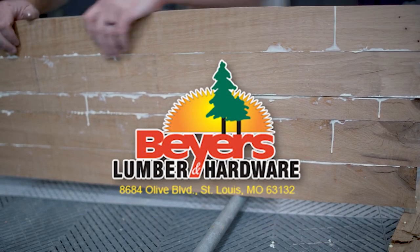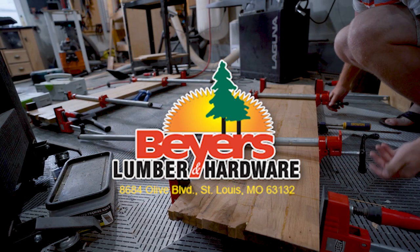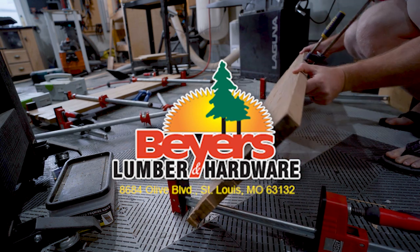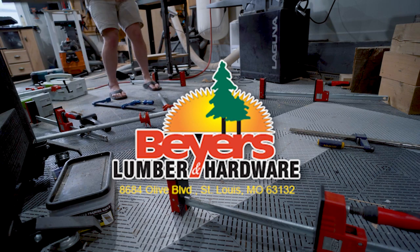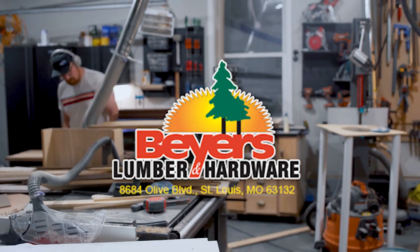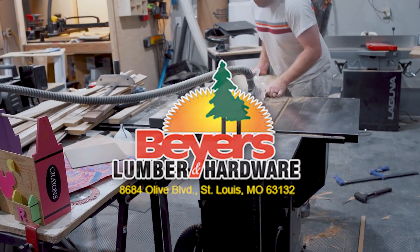I want to take a minute while the glue dries to thank a new sponsor of the channel. Buyers Lumber is right here in St. Louis — they're a fourth-generation family-owned lumberyard, and I've bought all of my cedar from them over the past couple of projects like the pergola and the raised planters. We're working together on a really cool project pretty soon, so stay tuned for updates on that and check out buyerslumber.com if you're local here in Missouri for your next project.